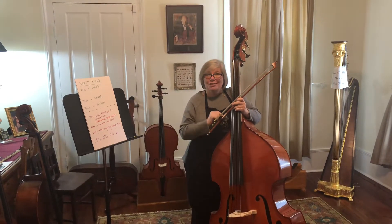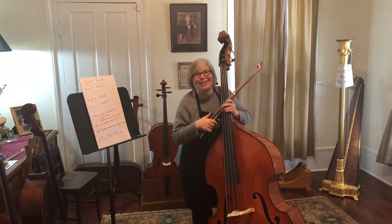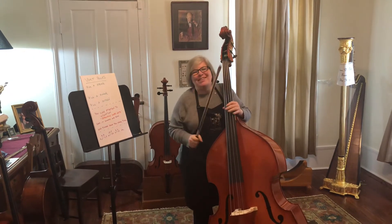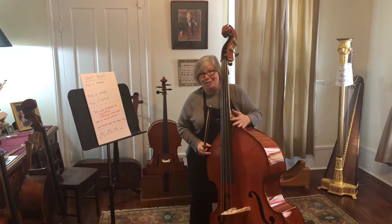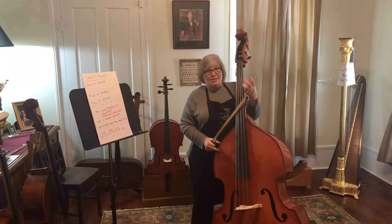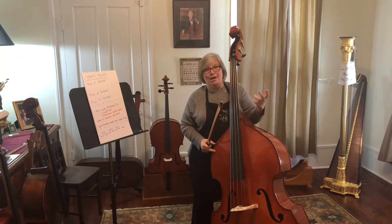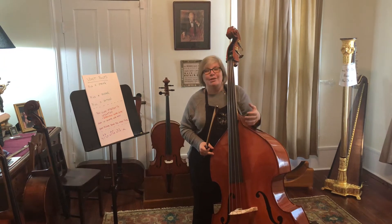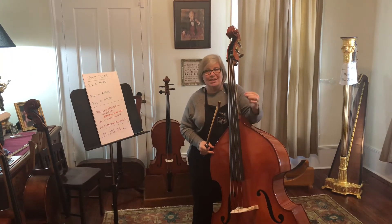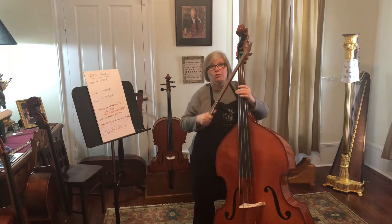One of the things I want you to do after this video is over is go Google Gary Carr — K-A-R-R — and watch some of his videos. He's an amazing musician and an amazing teacher, and he taught us all about vomits. Vomit exercises are something you can do a million different ways, but I'm just going to show you a basic vomit. The purpose of a vomit is to help your shifting — to make your shifting clean and precise, and to help you learn about the muscle memory of your arm.